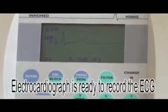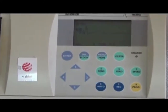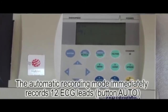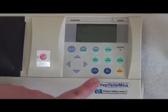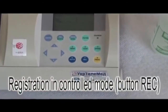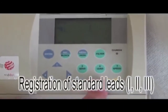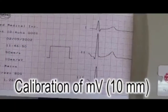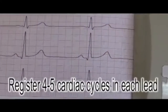The electrocardiogram is ready for recording. You can register ECG in automatic mode, which records all leads at once, or in manual controlled mode. For registration in controlled mode, press the REC button. We record the first, second, and third standard leads — as usual, four or five cardiac cycles in each lead.